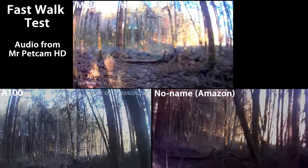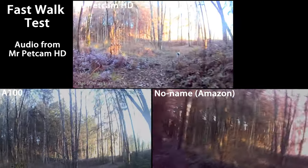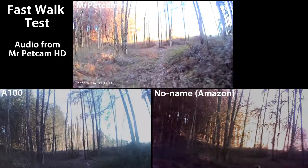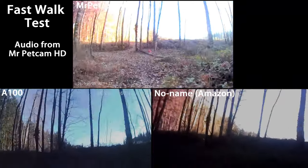Now a little running test to see how well they do, because let's face it, your pets are not always going to be super smooth with their motion.